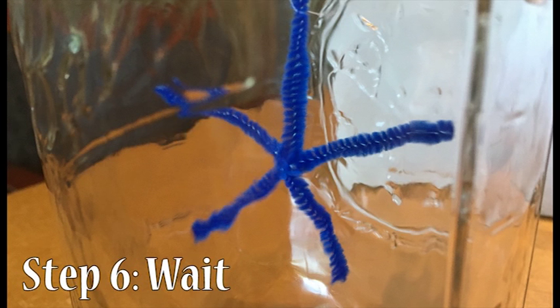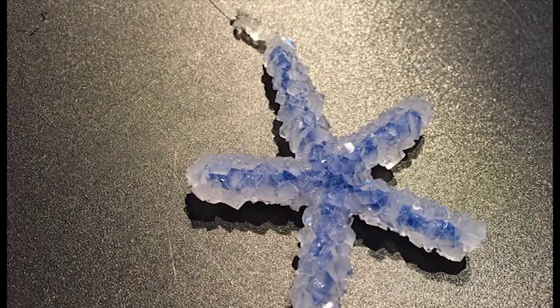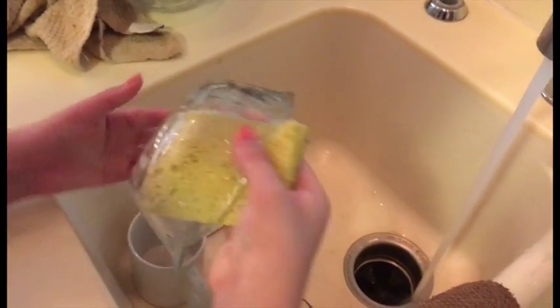This is by far the hardest step, but it is rather important. The longer you leave the pipe cleaner in the solution, the more crystals you'll grow. If you use any of your normal kitchen supplies, just make sure to wash them out thoroughly. And that's all you need to make borax crystals. Bye guys, see you next time!